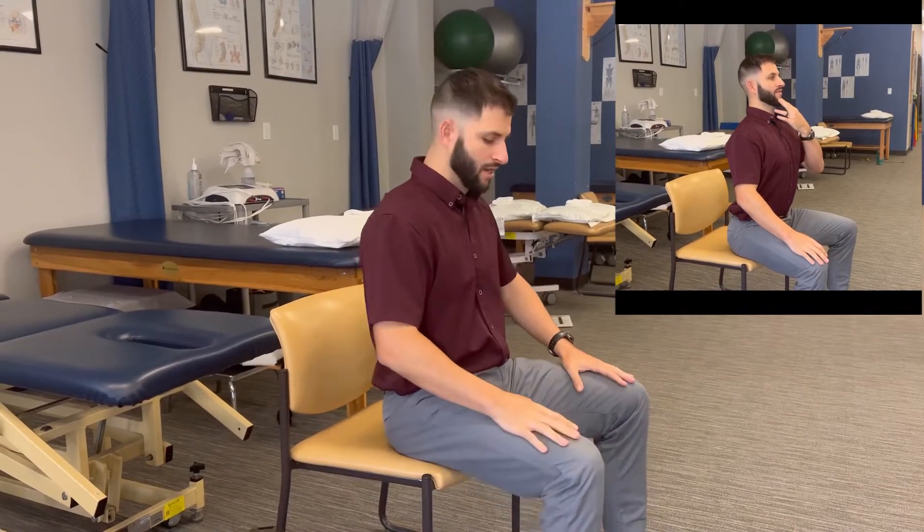Let's go over how to do retraction overpressure for the neck. You want to sit at the edge of a chair, sit up nice and tall with your head up, chest up, and tail up.